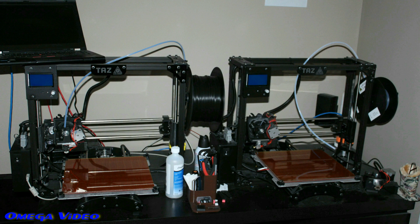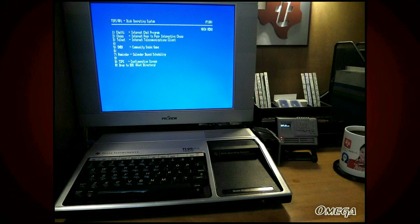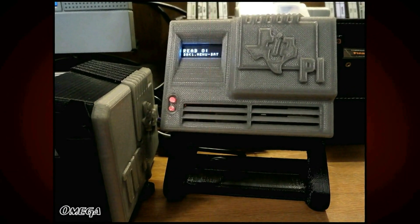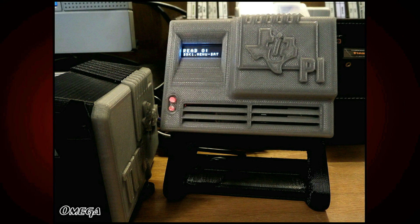These things are printed on four of these monster 3D printers — these are nice printers. So this is what it looks like in real life hooked up to my system. Let's get a little closer look here. I think that looks pretty good. Anyway, hope you liked the video!